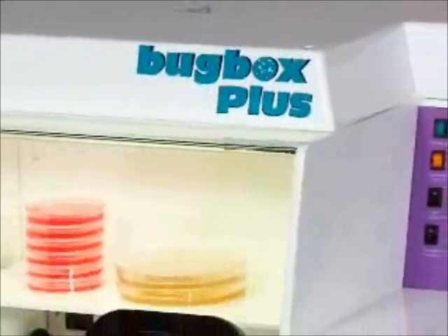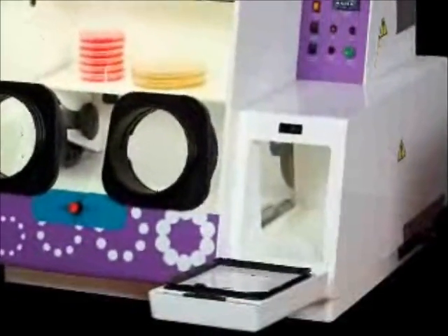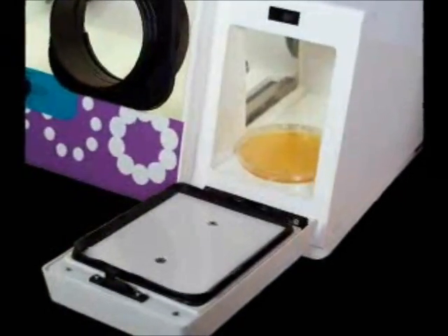The Ruskin Bug Box Plus offers a similar compact footprint to the Bug Box, but features a larger front-loading interlock with more room for transferring jars and flasks, and easily accommodates 15-centimeter plates.